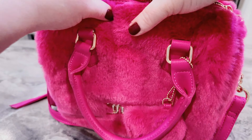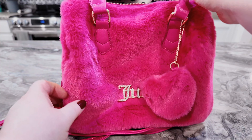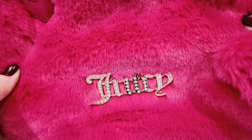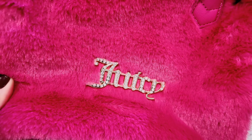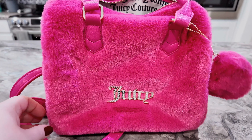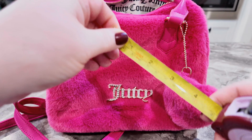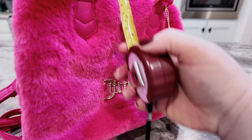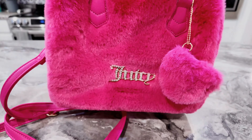The tag does come with the bag. There's the bottom. You have handles and I love the Juicy on the front — oh it's so blingy! I don't know if you can tell on camera but it sparkles like crazy. Isn't this a beauty?